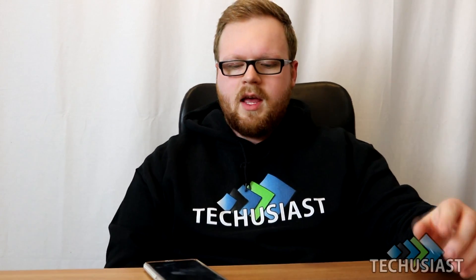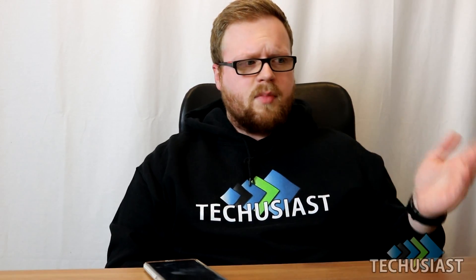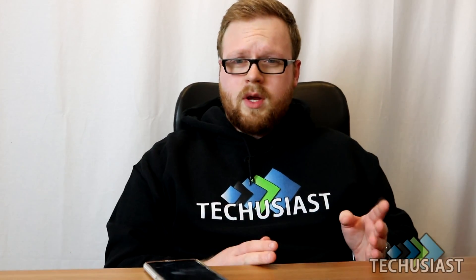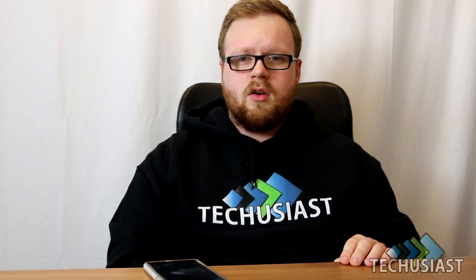Hey guys, I'm Roland from TechFuzest, and I have literally just received Android 8.0 Oreo on my LG Watch Style about 10-15 minutes ago. I just wanted to make a quick video showcasing all of the latest features that you can expect to receive on your LG Watch Style. Let's take a look.